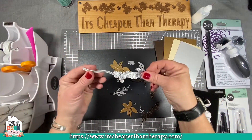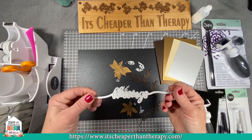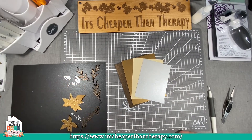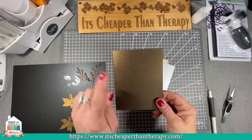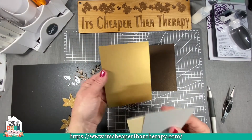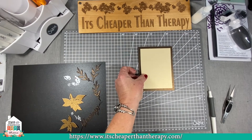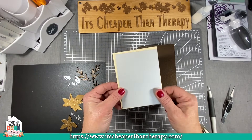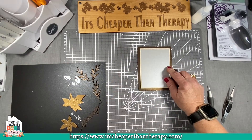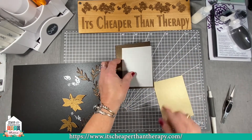The other die we're using is the It's Cheaper Than Therapy sentiments die — this one is the blessings. When I cut it, I only need a very small section, so I didn't need to cut the whole thing, but that's where the blessings comes from. I kept all the little pieces separately on the black so I don't lose anything. This is an A2 size card — four and a quarter by five and a half. The gold is what we used to cut the poinsettia. The light gold is three and three quarters by five, and the silver is three and a half by four and three quarters, giving a nice layered edge. I'm going to put some foam dots on the back of the light gold.